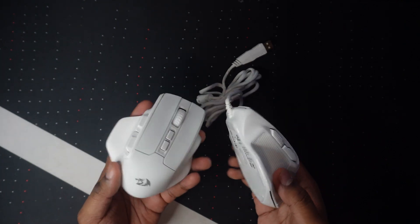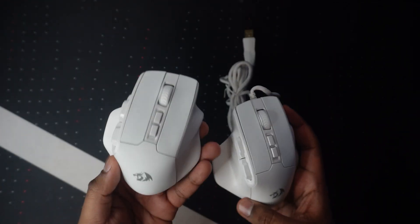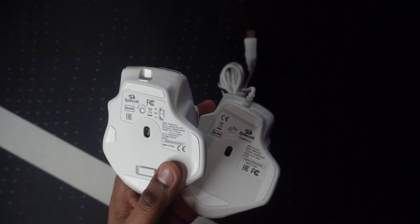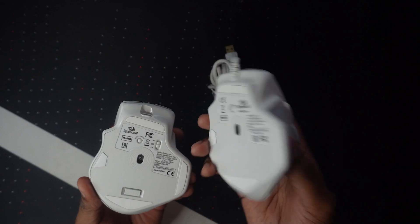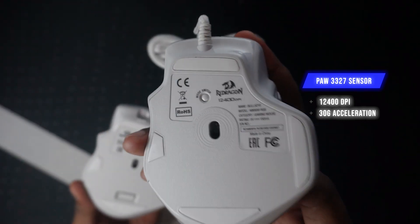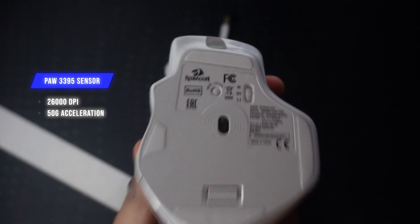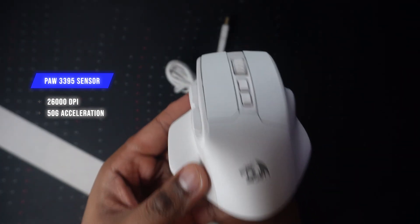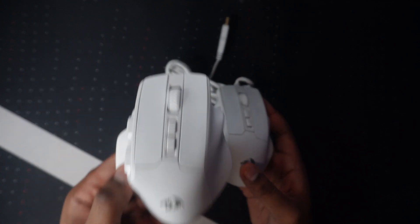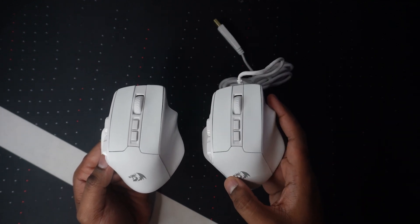Now to get to the differences, most of it is actually on the internals. The Bullseye is a wired mouse and the Bullseye Pro is the wireless mouse. One of the biggest differences is the sensors. The regular Bullseye has a PAW3327 sensor, which has a rating of 12,400 DPI and 30 Gs of acceleration. The Bullseye Pro uses a PAW3395 sensor, which has a maximum DPI of 26,000 and 50 Gs of acceleration. The Bullseye Pro sensor is capable of tracking your movement more accurately as you move the mouse really fast, compared to the non-Pro Bullseye.